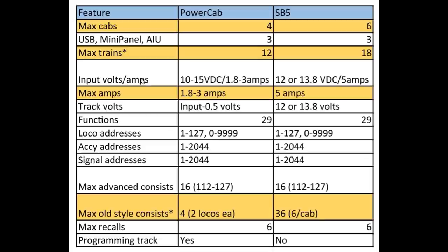Regarding input voltage and amps, you go from 10 to 15 volts DC at 1.8 to 3 amps on the PowerCab — though the currently provided power supply is around 1.8 to 2 amps, and using a 3-amp supply does void the warranty. With the SB5, you go to either 12 or 13.8 volts DC input at 5 amps. You're almost doubling, and in many cases more than doubling, the amperage, which is why you can operate so many more trains with your system.